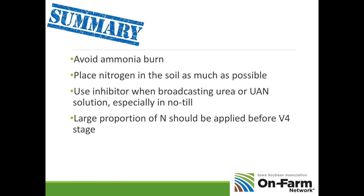Let me summarize everything. Thinking about this spring: avoid ammonia burn — do what you can to get ammonia placed as deeply as possible, and check your knife settings. Place nitrogen in the soil as much as possible this spring. Use an inhibitor when broadcasting urea or UAN solution, especially if you're in no-till. A large proportion of your nitrogen should be applied before the V4 stage rather than waiting later. That's our summary on best tips for nitrogen management this spring. Wishing you a profitable springtime.